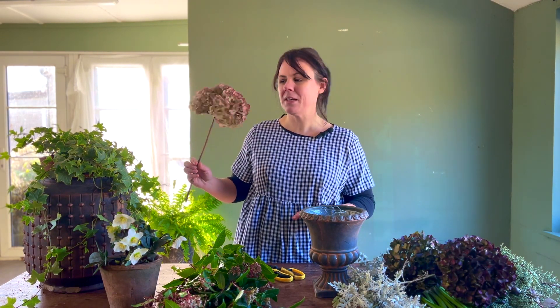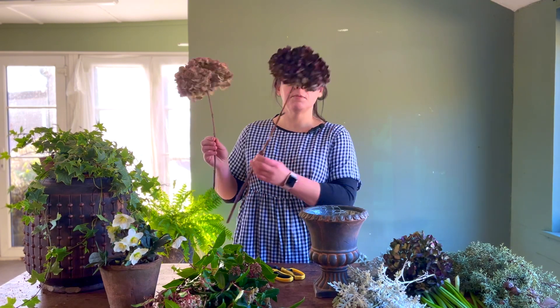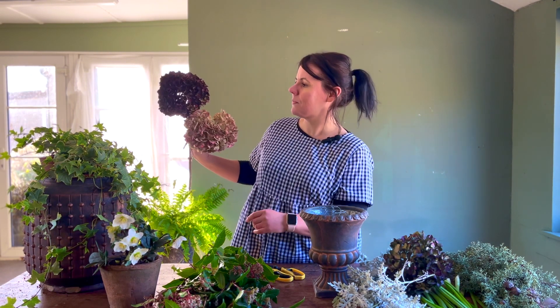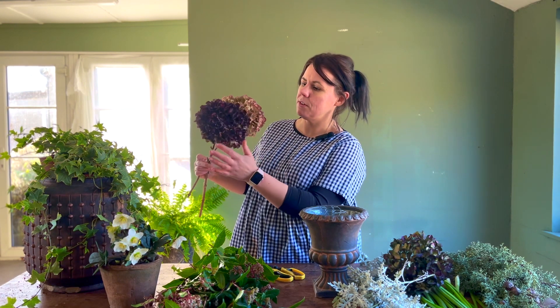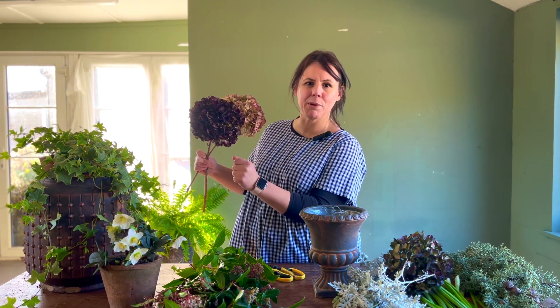I've also got some dried hydrangea stems. I love using these in winter — they provide fantastic colour and obviously you've got the longevity, they go on and on and on. These are a wonderful colour with lovely burnished tones from the deep cerise through to a really lovely aubergine burgundy.